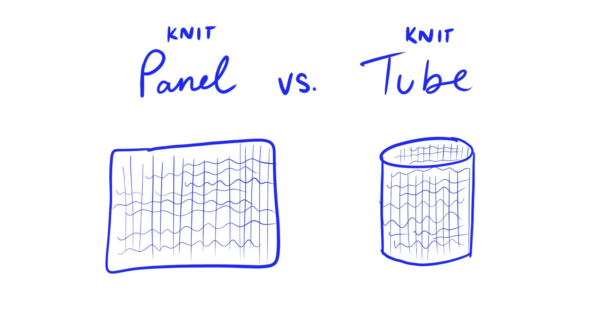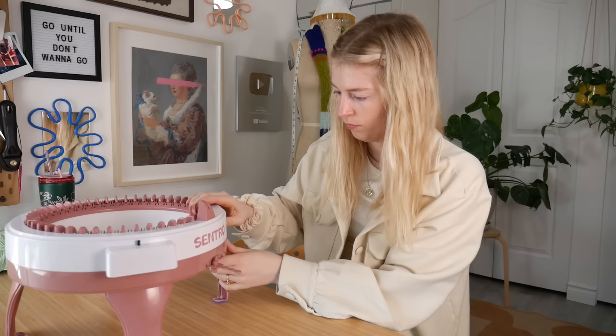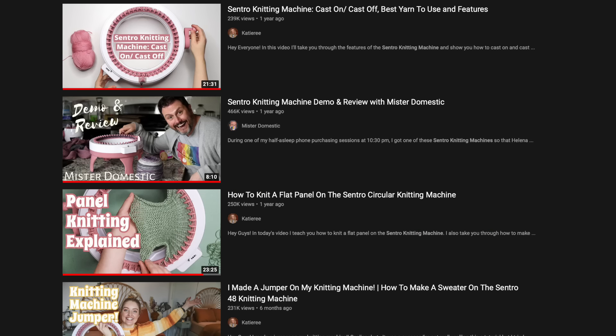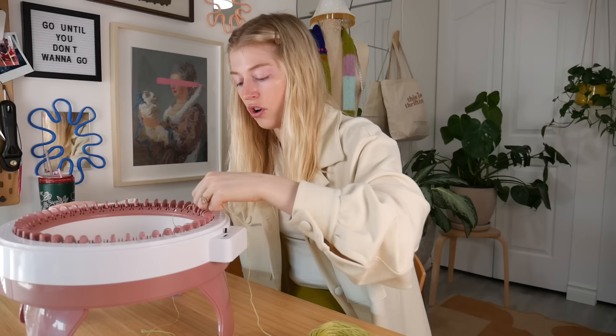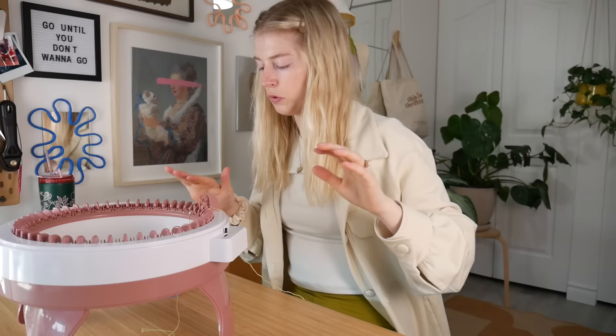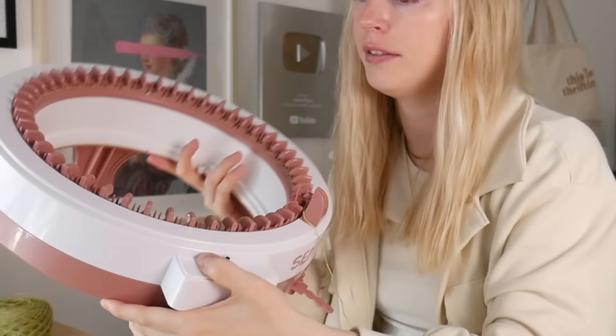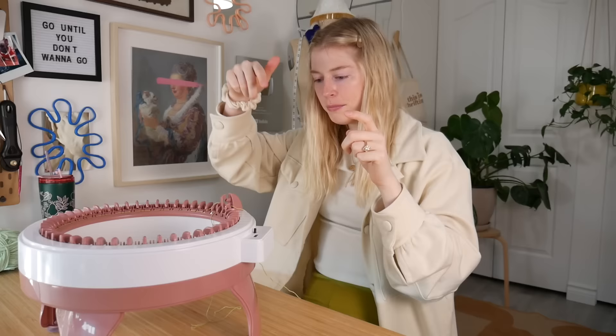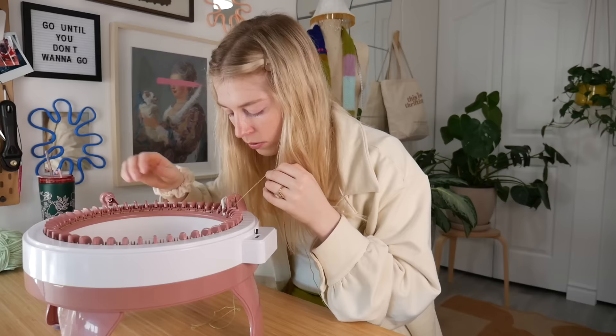She has a tube setting and a panel setting on the side here, so we want panel. I'm going to take my yarn here — I did watch a few tutorials, so apparently for the cast on you just have to weave it in and out, in and out, in and out. So I have her kind of casted on. Can't really see anything, but now that it's casted on I pretty much just go back and forth until apparently she's done. And so I just cranked the handle for a while.